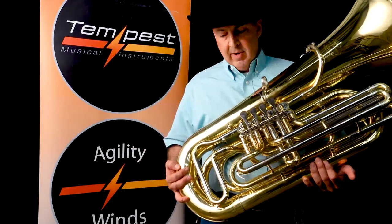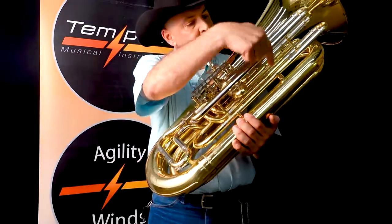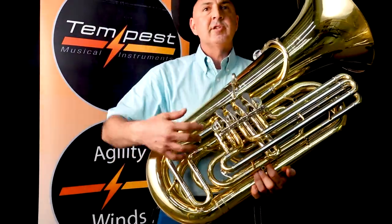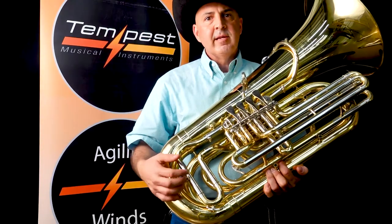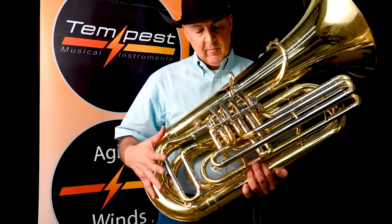To further assist the director, we have made this where at this point, this point, and this point, the entire middle section of the tuba is detachable, so that ease of running dent balls down the instrument is easy for the repairman.